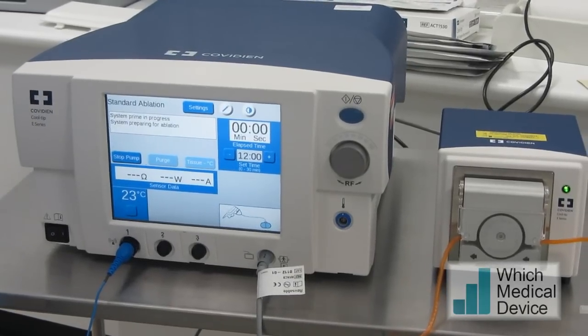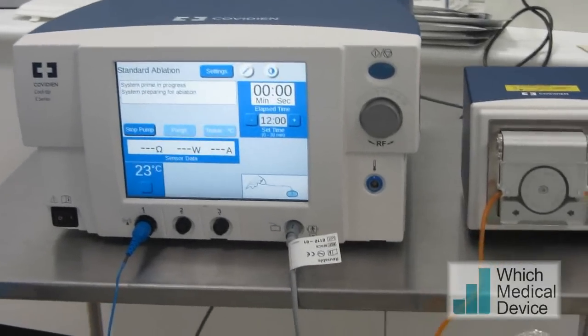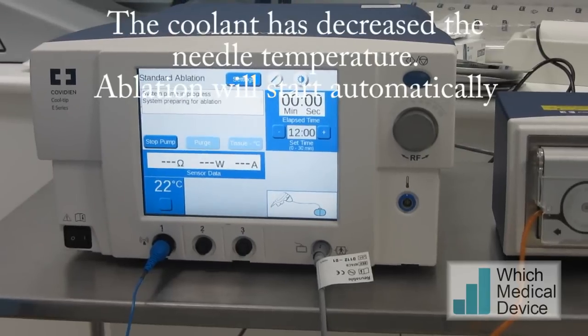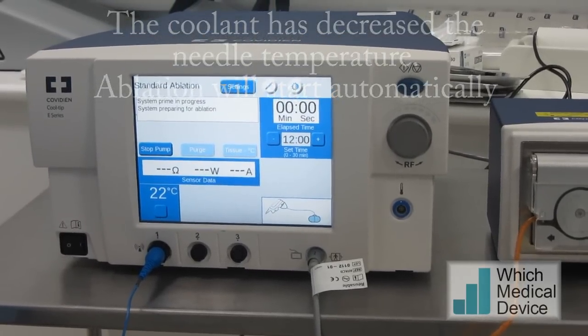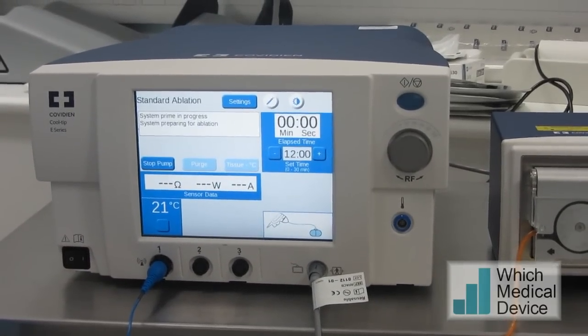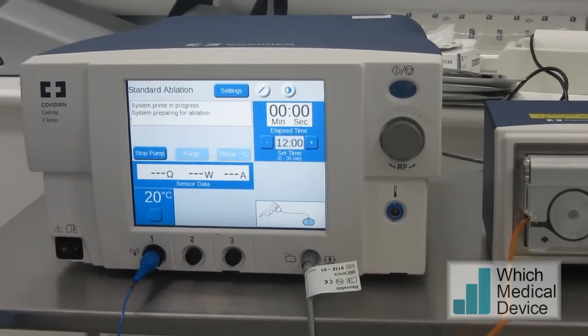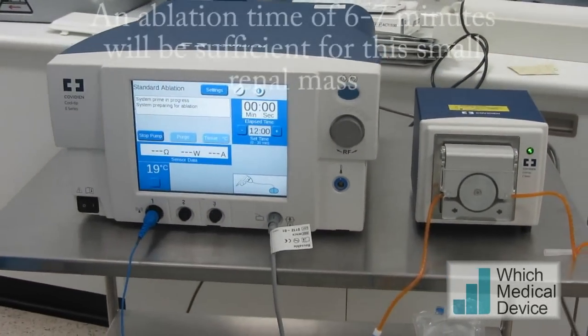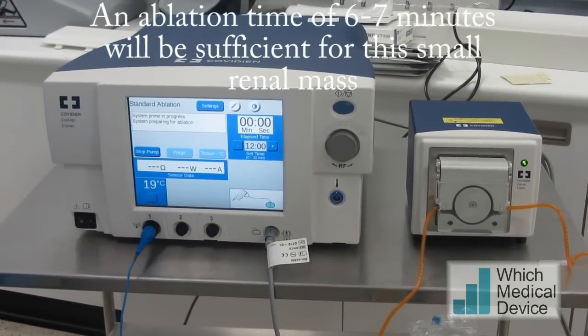The temperature immediately drops down from the 37 degrees of the patient as all the fluid pumps through, dropping the temperature right down. Once the system is primed and all the air is out of the system, the ablation will start automatically. The ablation is set for 12 minutes, but given the size of this lesion, 12 minutes will likely be too long and we'll be able to cut it down to about six or seven minutes.